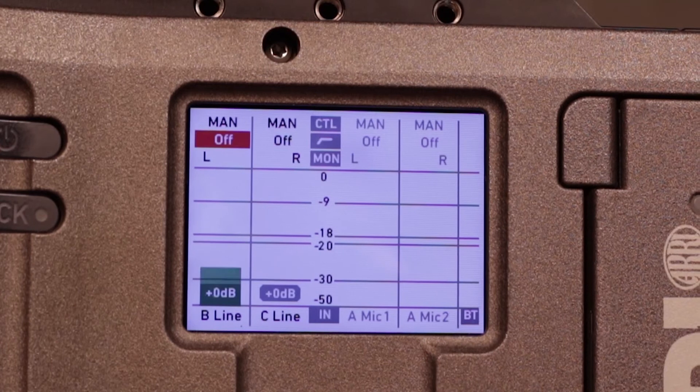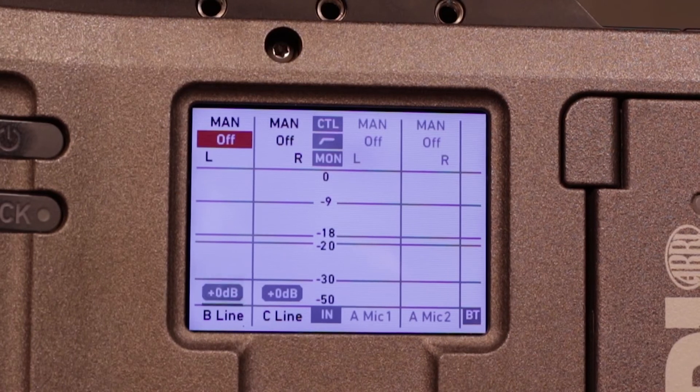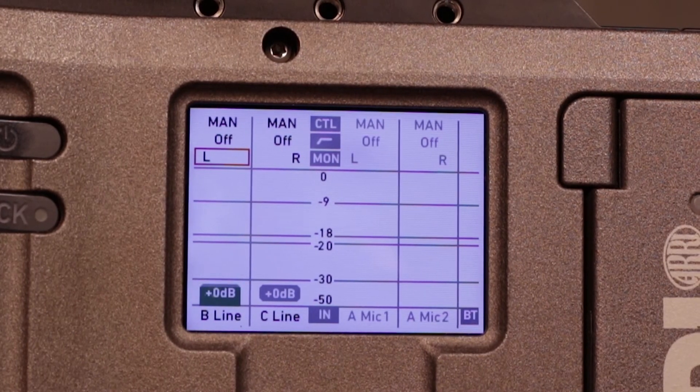We can go down to roll off, which is just like on your Sound Devices where you can roll off at 80 Hz. Then we have monitoring, where we can monitor with the left and the right — that's personal preference for the camera.